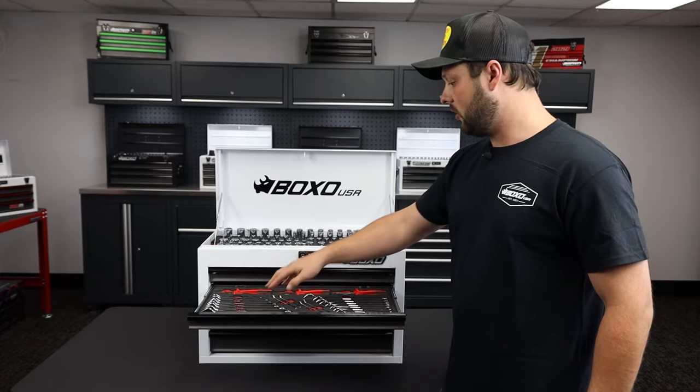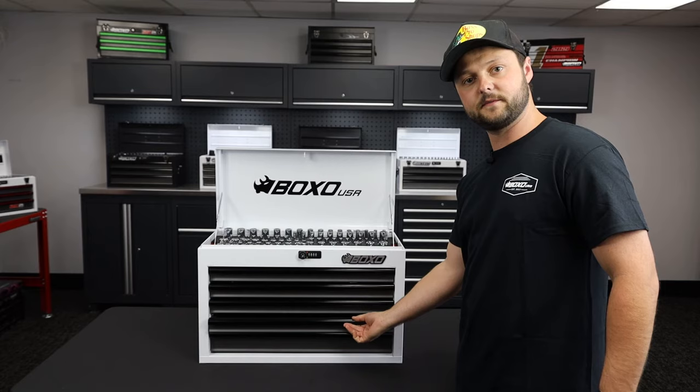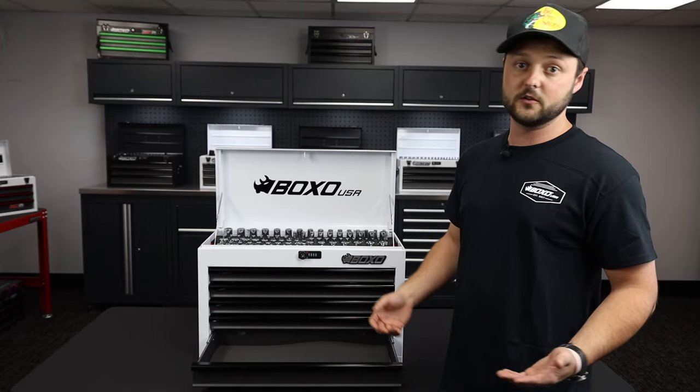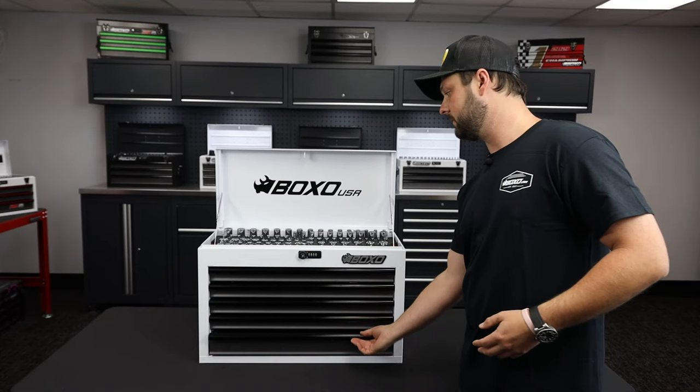With these three empty drawers that we're going to have remaining, we do have some additional sets that are going to be able to be optioned in here. And then there's some new stuff that's been coming as well. But regardless, there's still going to be room for anyone to add in some of the miscellaneous items that they're looking for — whether we're talking zip ties, tape, bailing wire, fuses — anything you're looking to add to make this a little bit more cohesive towards your application. There's going to be room for it inside the five drawer hand carry box.